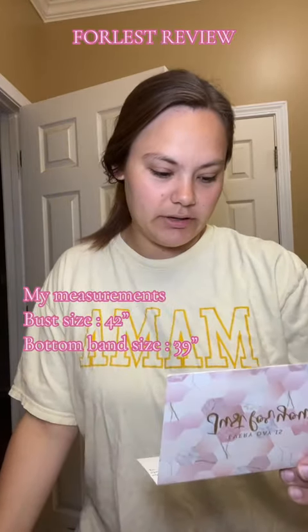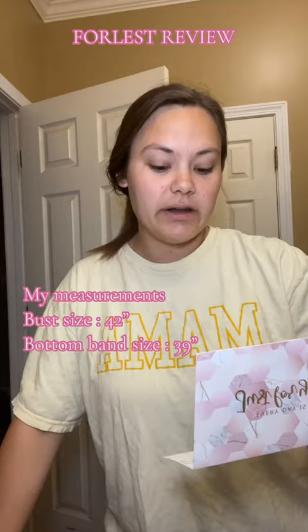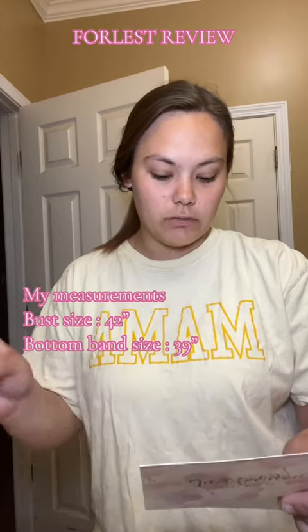It says: 'Thanks for collaborating with us, we appreciate it so much. We have sent you two bras, which are the Sharon and Lily White and Chloe 2.0 in Cobalt Blue for you to try on. Hope you like them all. Looking forward to your feedback.'